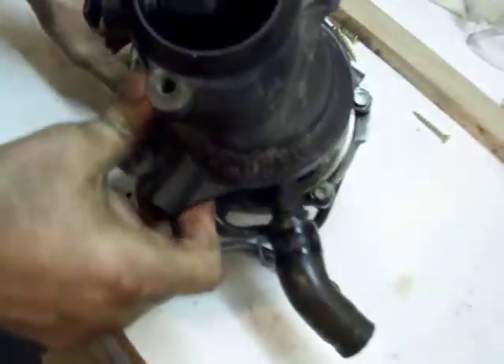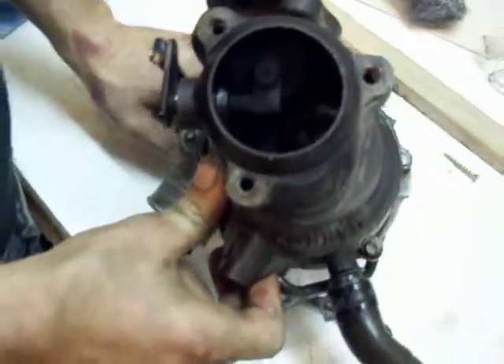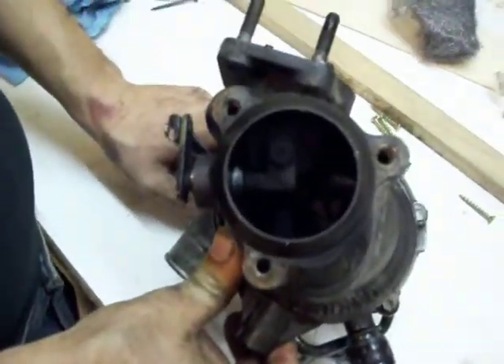We're going to split this puppy apart. We're going to find out what's really broken, and we're going to be giving you the next video. All right, see you in a little bit.